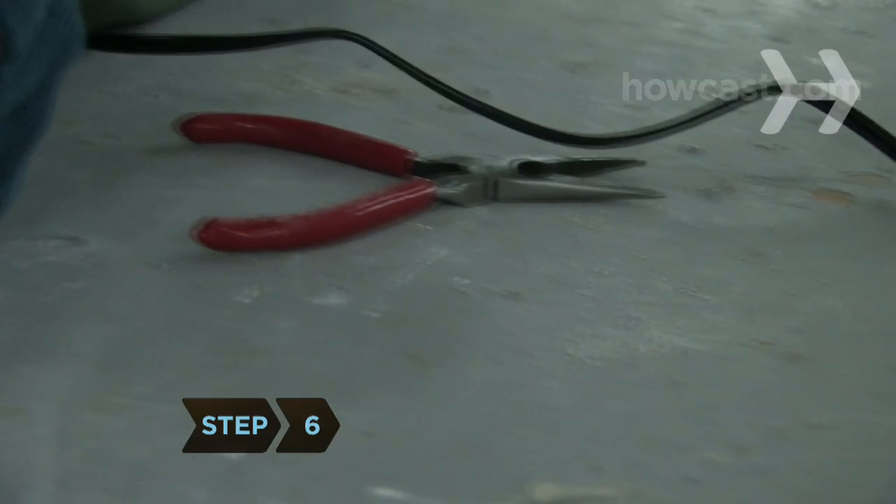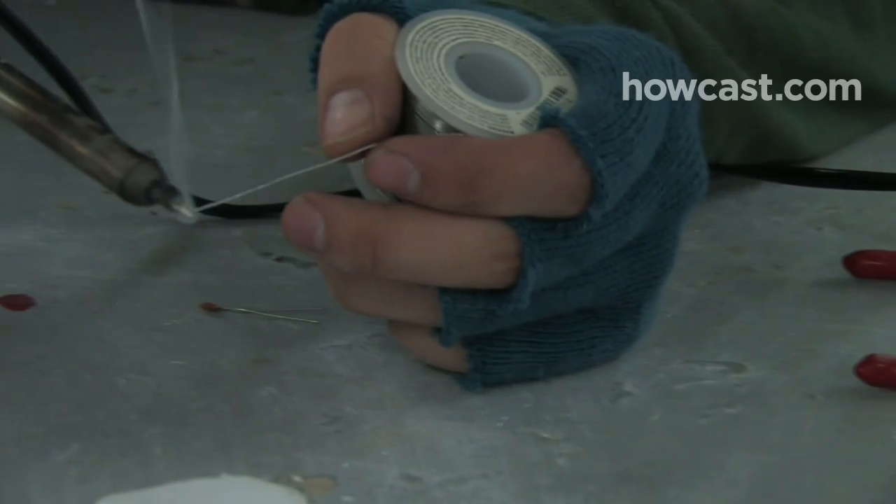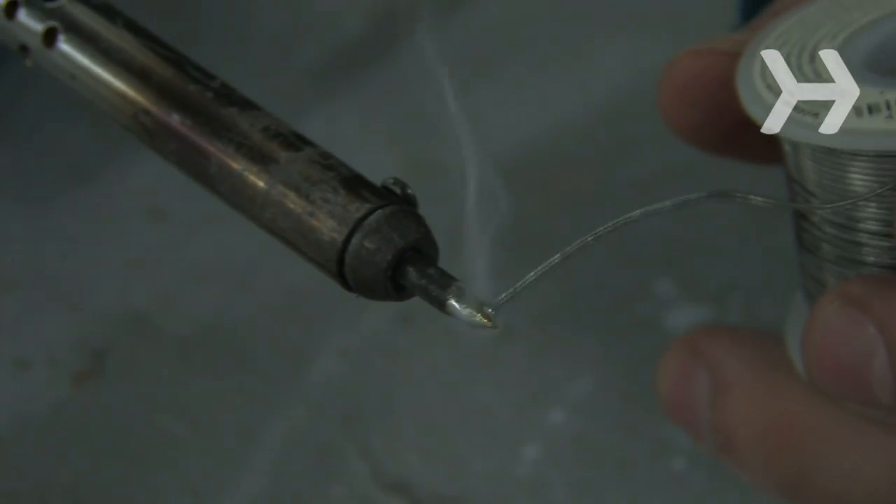Step 6: Turn on your soldering iron and let it heat up for a few minutes. When it's hot, apply a thin layer of solder to all sides of the tip. This is known as tinning.